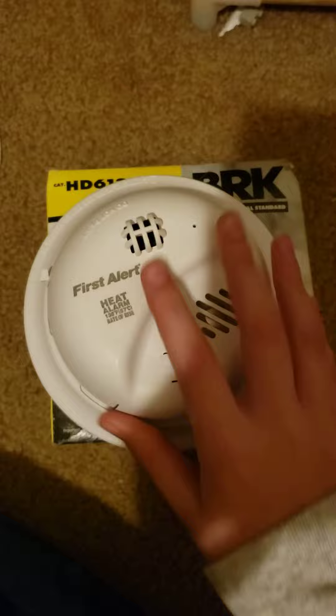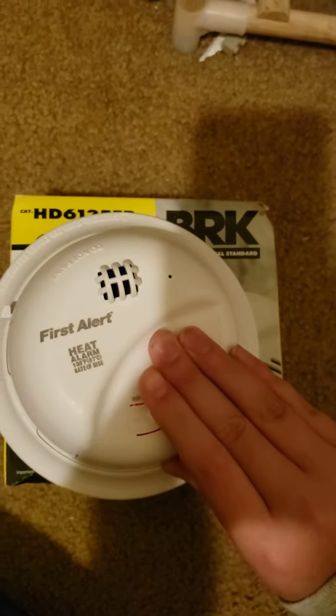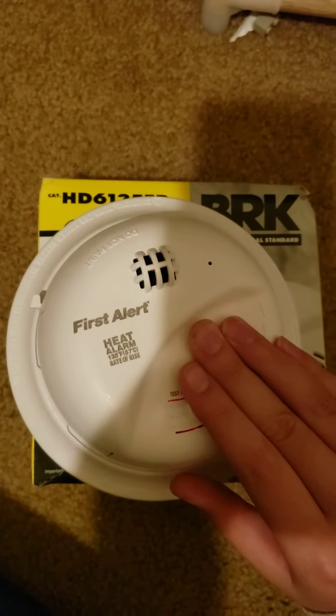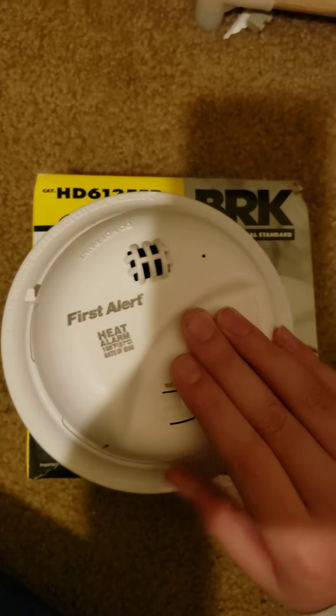It is a heat detector. This is the test button — I'll test it. It does Code 3.